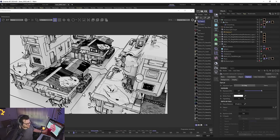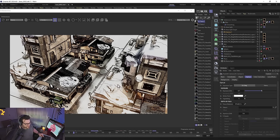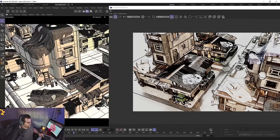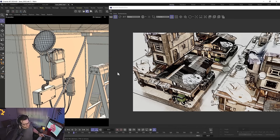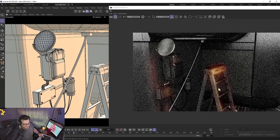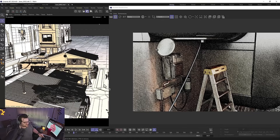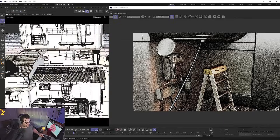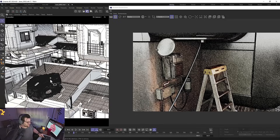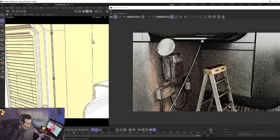This works with absolutely anything — Quixel assets, cars, anything that has textures. It all looks really good and satisfying right off the bat. We waited a long time for Toon Shader and yes, it's got some things missing, but it does what I need it to do: drag and drop onto something and make it look cel-shaded. And it still works with everything else in Redshift, which is super cool.